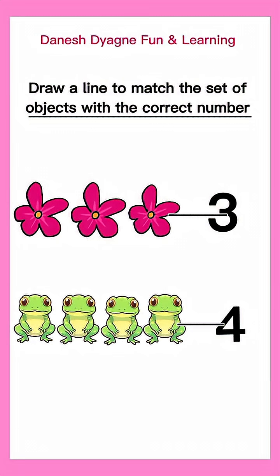Now, let's check. One, two, three. Great job! One, two, three, four. Great job!